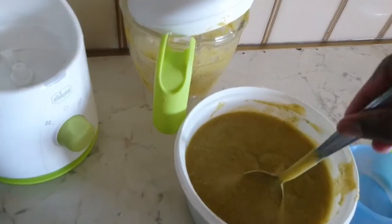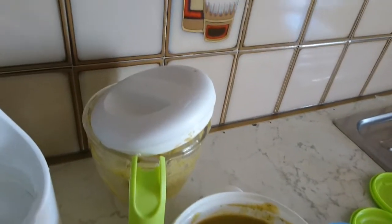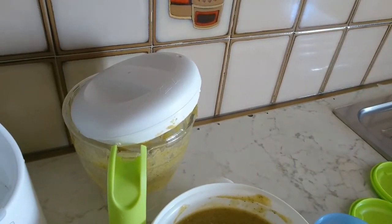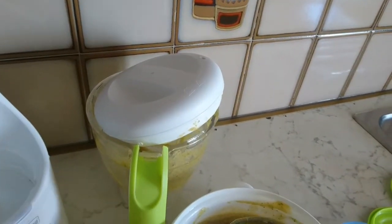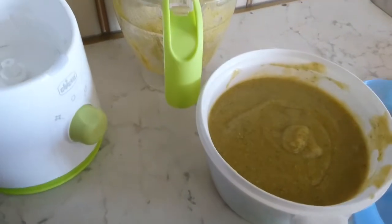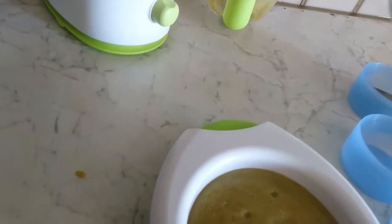Okay, so it's lunch time already, so I'm going to do it now. As you can see, I mixed everything together. I'm going to portion some for this afternoon, and then the remaining one I'll store.